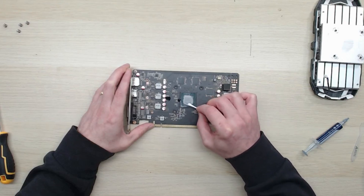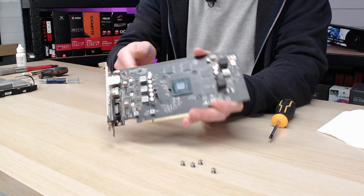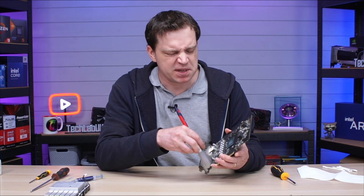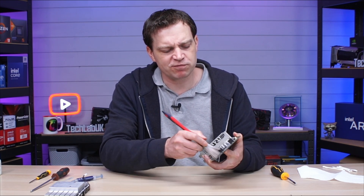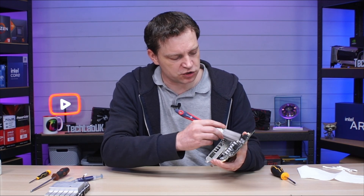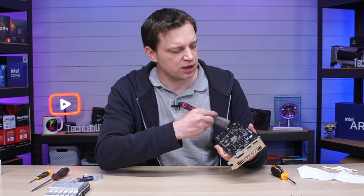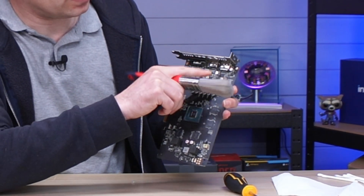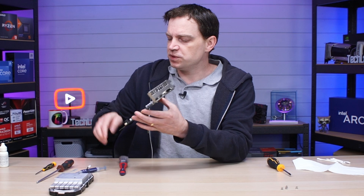With the thermal paste removed from the die, you can see it's pretty clean. There is a lot of dust around the edges of the card, so I use a dry paintbrush to brush the dust away. Some people prefer air blowers, some say never use a paintbrush — it just depends on your preference. Knocking this dust off will help thermals going forward because it prevents buildup, and it also makes sure your card smells better over time.